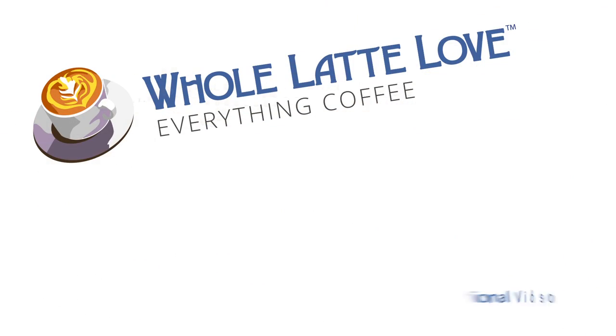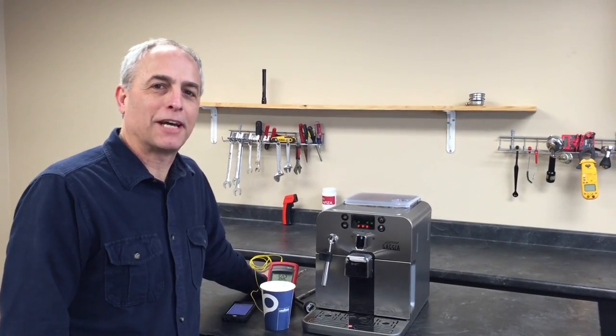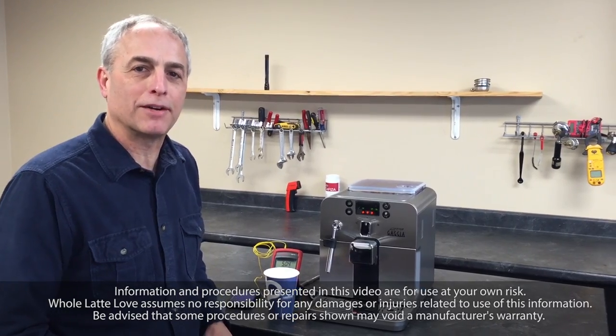It's time to learn, repair, and maintain everything coffee. Instructional videos brought to you by wholelatelove.com. Hi, this is Todd with Whole Latte Love. Today we're going to take a look at any steaming issues you might have with the Gaggia Brera.